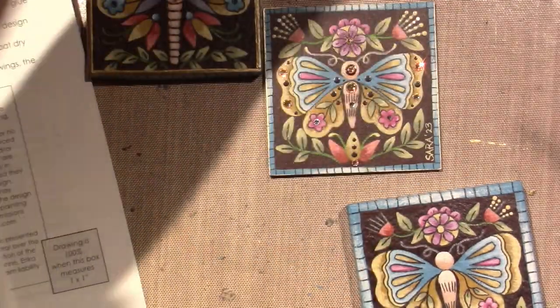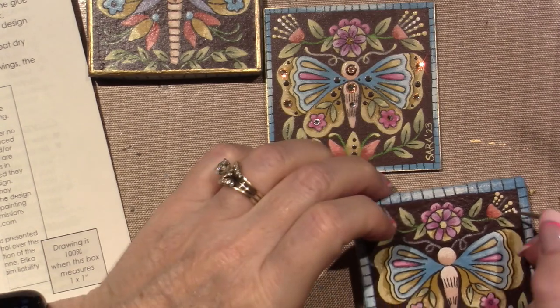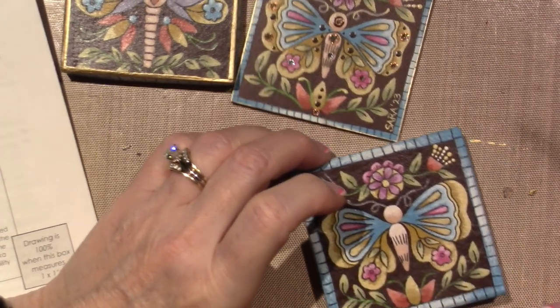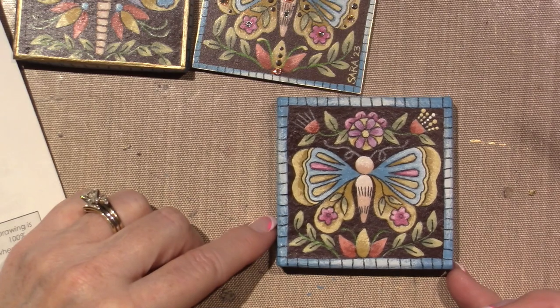The middle one is done in white. I flipped it and I'm using the even smaller dot, so I'm going to just go all the way down. That's what that looks like. See the difference it makes as soon as you add the dots?